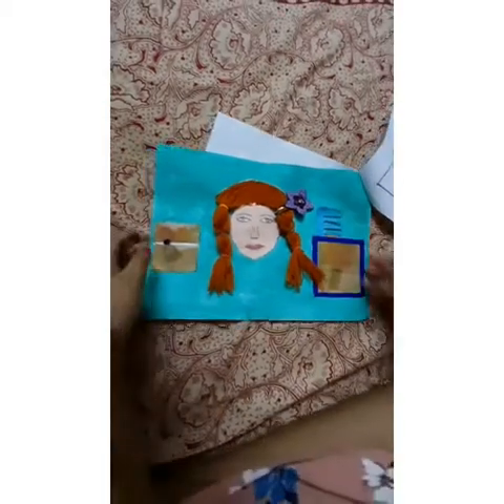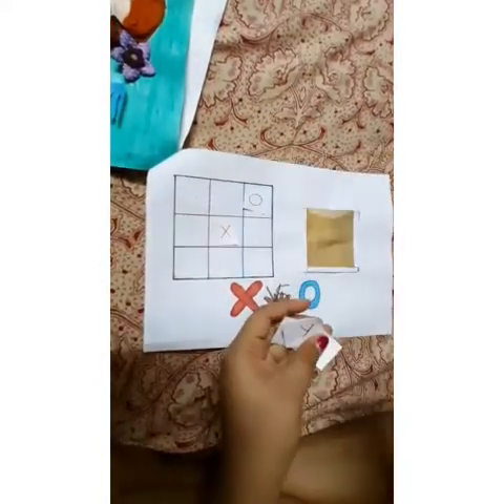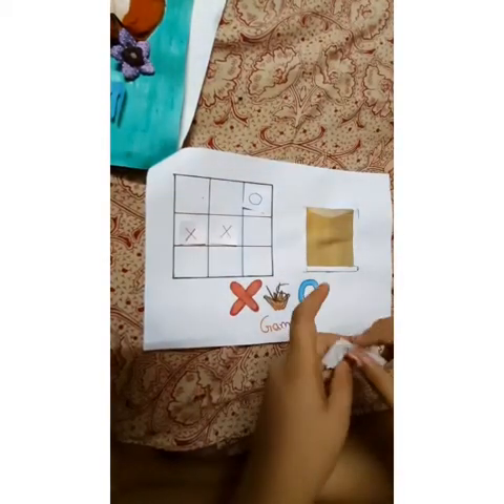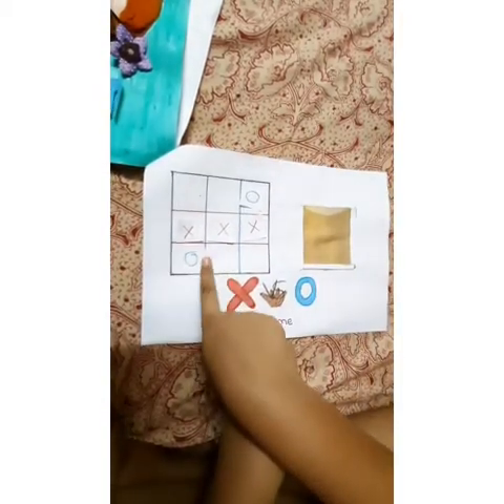Let's go to the next page. This is the next page and this is the XO game — X versus O game. Let's take out some X's and O's. These are 3 O's and 3 X's. Let's play this game. X won this game! O lost! So let's keep them inside. This is a pocket.